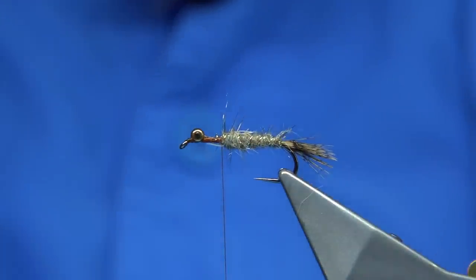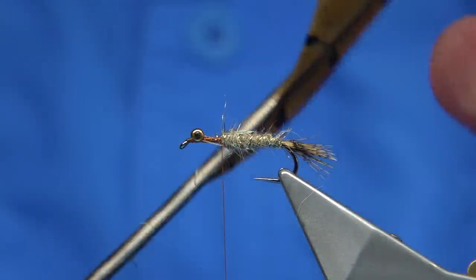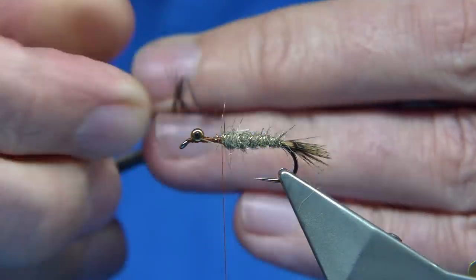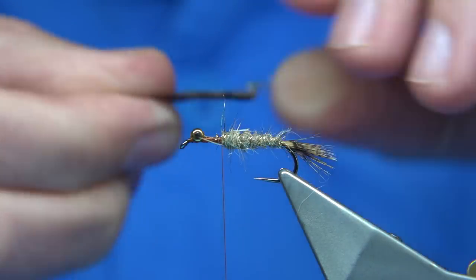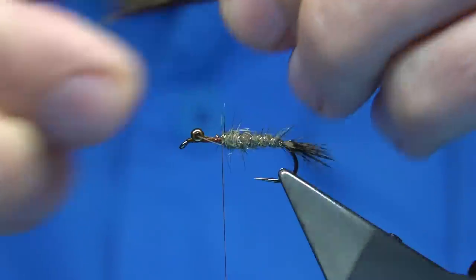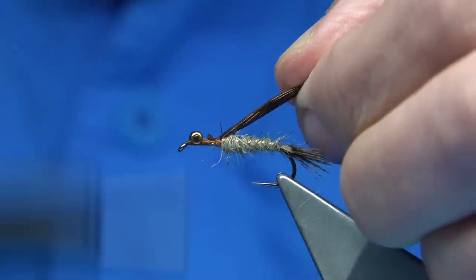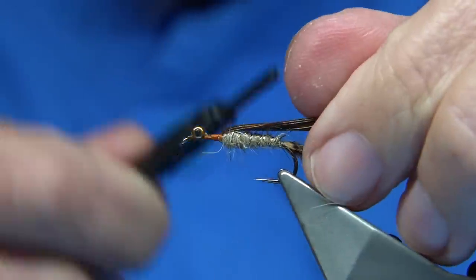Now for the thorax cover and the basic form of the head, I'm using pheasant tail — just a normal pheasant tail. Quite a few fibres here. Bring them out 90 degrees from the stem and tear it away. Because I'm just using it as a thorax cover, try and keep it quite open. Bring it together a little bit, then trim it to the fibre thickness I want to suit the fly. I don't want to tie it right into the tips — it's just too thin. I want more of the thickness of the pheasant tail fibre. Make sure it's secure.